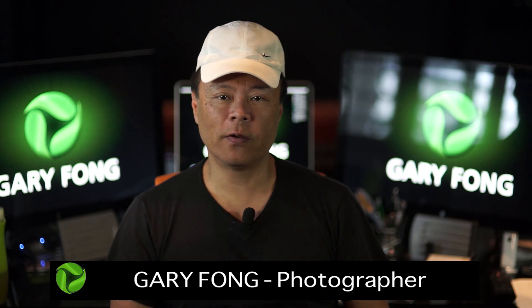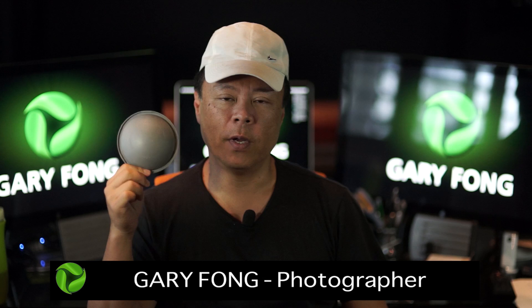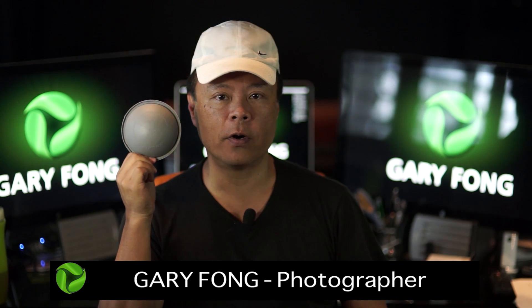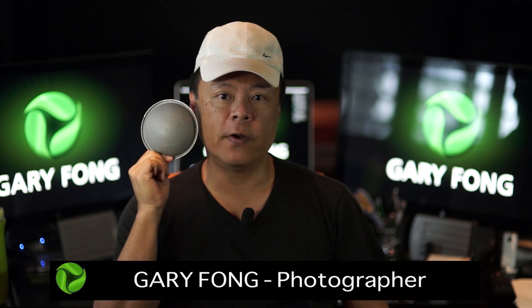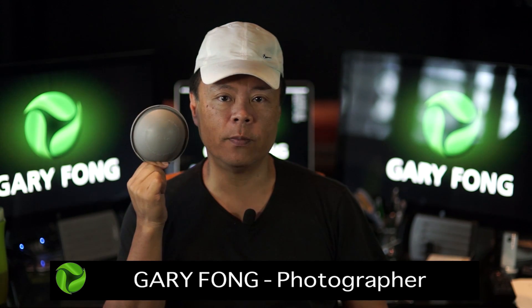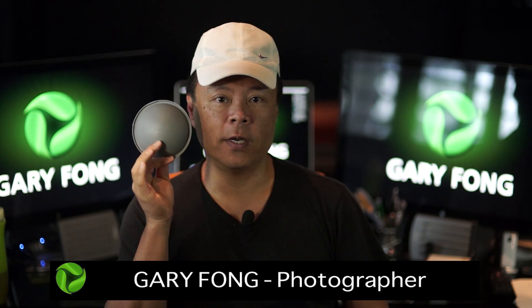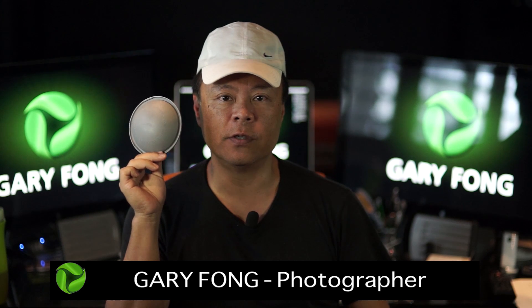Hi, this is Gary Fong, and in this quick video I'm going to teach you how to achieve perfect color using the gray dome. The gray dome is basically something that you put into a photograph to measure the light that's falling onto your subject. When you do the measurement, you take the photo with the dome right next to your subject's face, and you'll notice that it's half round, just like a person's face.